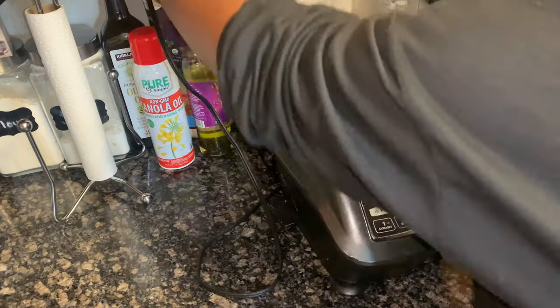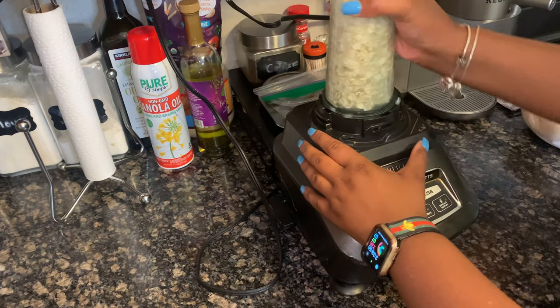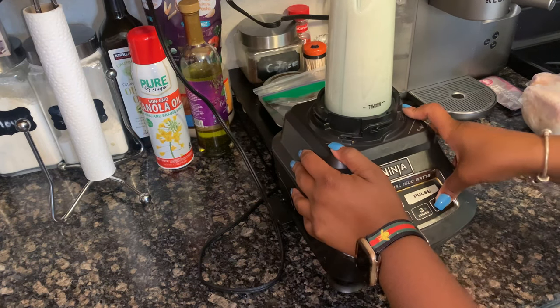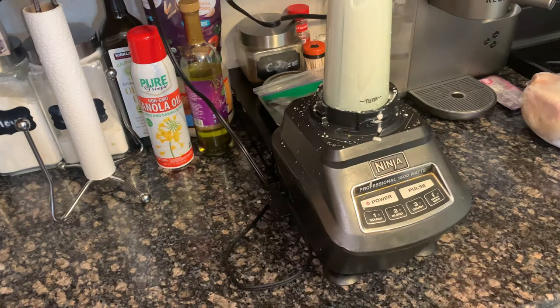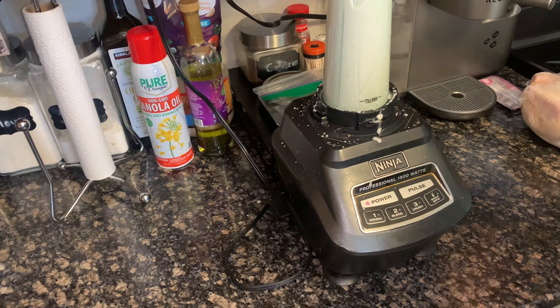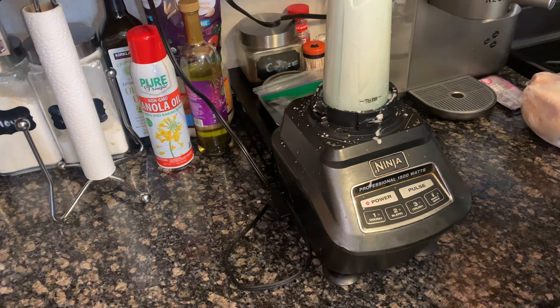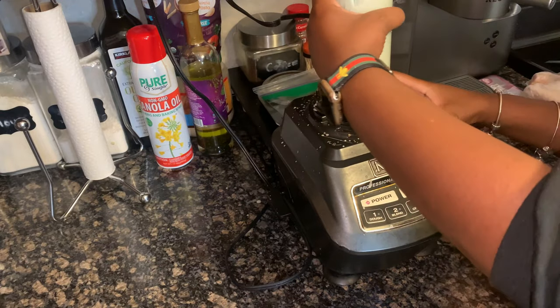First things first, we're gonna plug it in. Hopefully this goes better than last time. We're just gonna put the lid on, put it in, turn it on and mix — oh, it just squirted out! It felt weird, it was like vibrating on my hand.